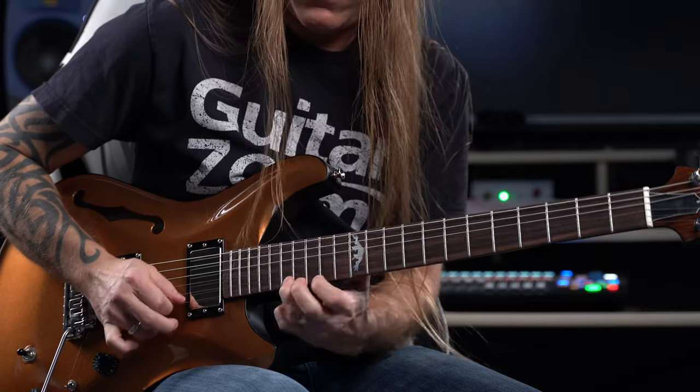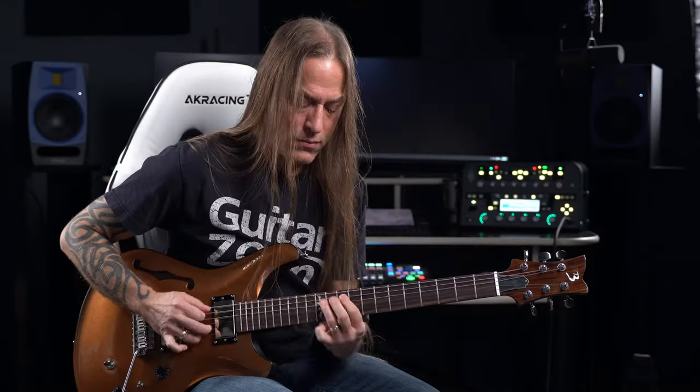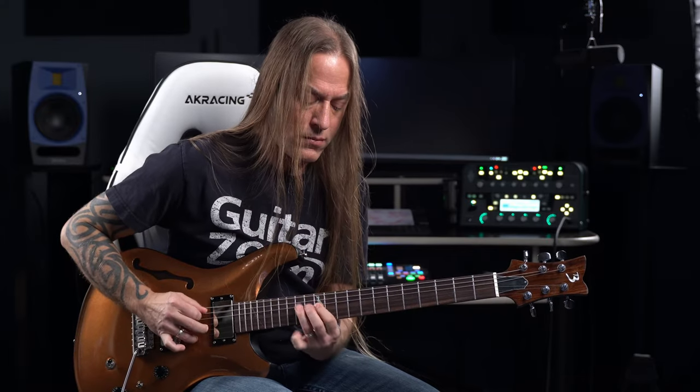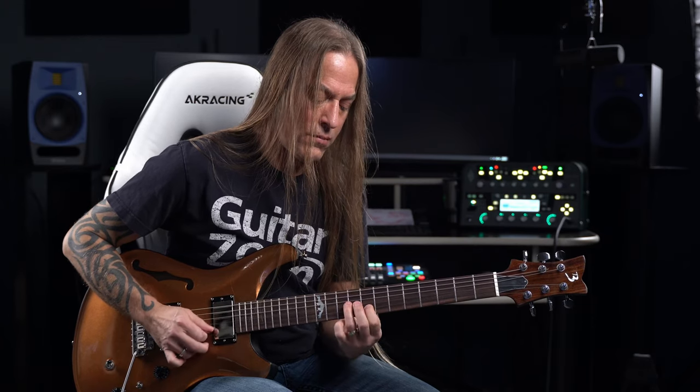One thing I noticed when plugging in the cable is that there were two clicks. That's because the guitar comes with a pure tone output jack, which doubles the surface area that touches the guitar cable jack, strengthening and stabilizing the connection to your guitar cable.